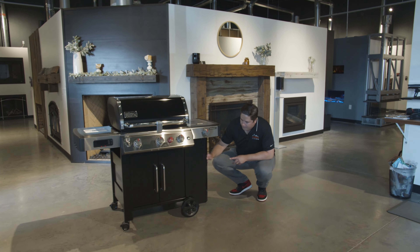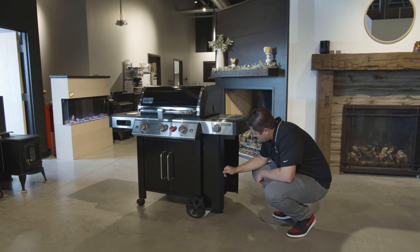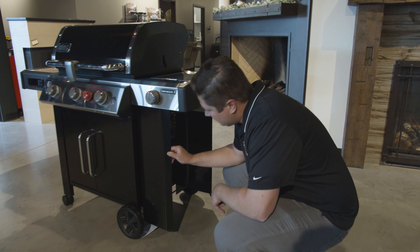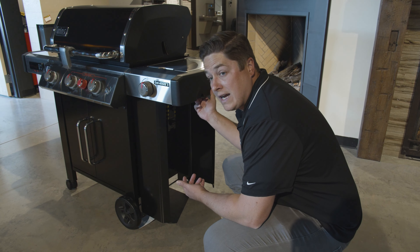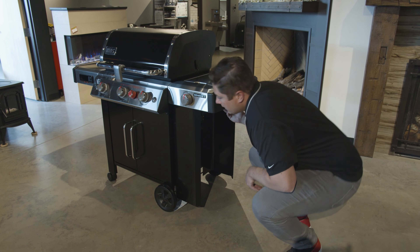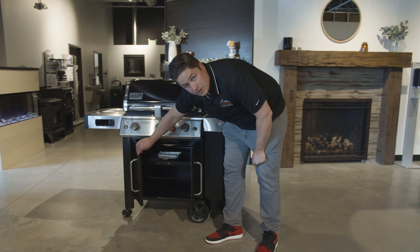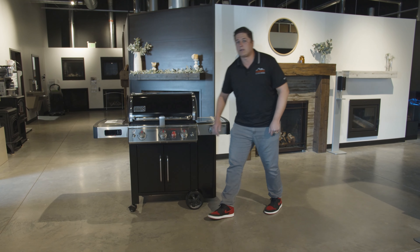So we have our enclosed cabinet and this is sort of a love-hate thing. Commenters, you guys are about half and half on whether you like this or not — the propane tank sitting on the outside. This only about halfway hides it. I think it looks terrible having a propane tank on the outside of the grill, but a lot of commenters pointed out that it leaves the cabinet completely empty for more storage, which is nice. There's definitely some functionality to it, but aesthetically I don't like it.